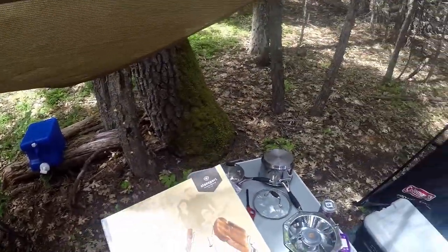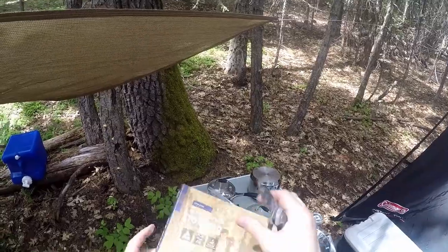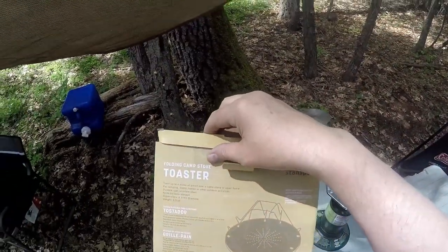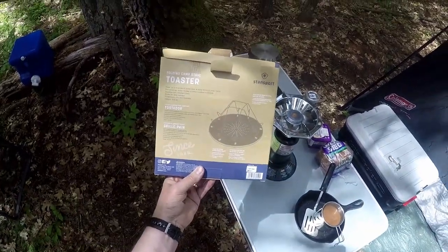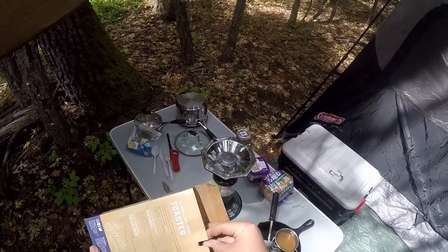My goal is to see if I can make toast just like I make it at home. I better read some directions here first. 'Toast up to four slices of bread over a camp stove or open flame.' Sounds good to me.